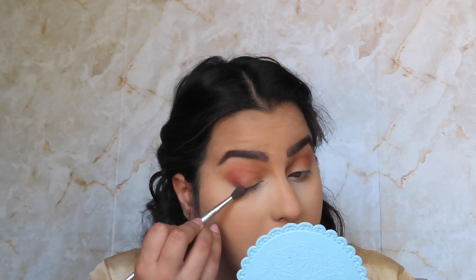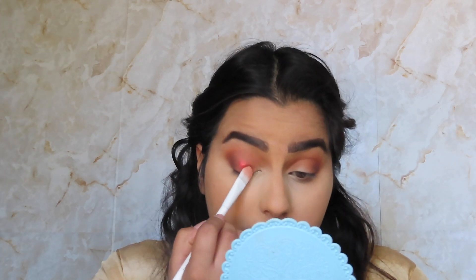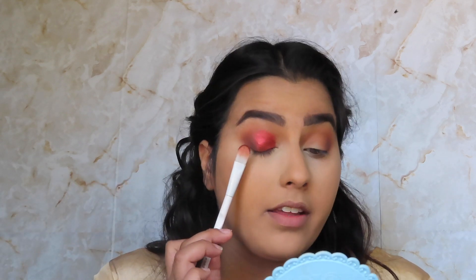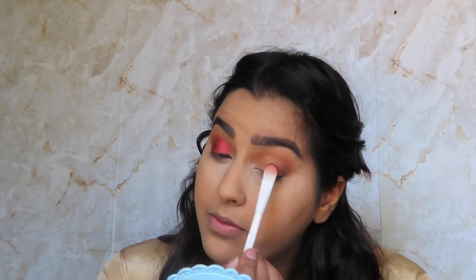I'm gonna go into an elf crease brush or any other smaller fluffy brush and go into Credit, which is a dark chocolatey brown. I'm really gonna focus this closer to the lash line and the outer edge. Now we're gonna take a flat tip brush and go into that ruby shade and pack this on my lid — oh my gosh, I love that so much! I'm leaving the inner corner empty on purpose because I'm gonna go in with that Zam shade, which is a glittery gold metallic. I'm putting this on the outer-middle area and then bringing it in.